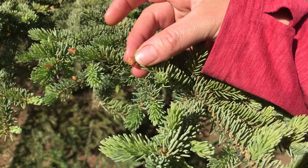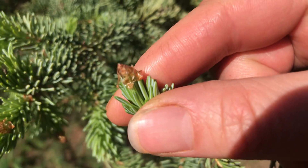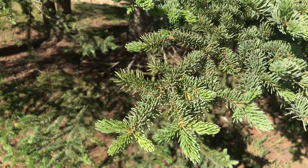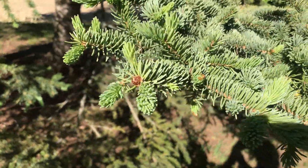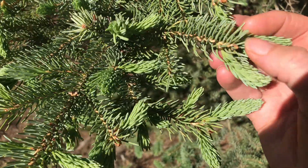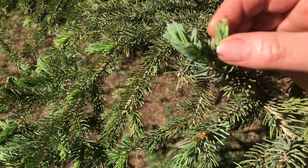Moving over to the side of the tree that receives afternoon sun, you'll see the perfect indication that they're good and ready: little papery husks or caps that form on the tip. That's a good sign that it's a new tip ready to be picked and used for food or medicine. These tips are the new growth for the tree — its babies. Every year the tree forms these little buds, and they emerge into these lovely little tips.